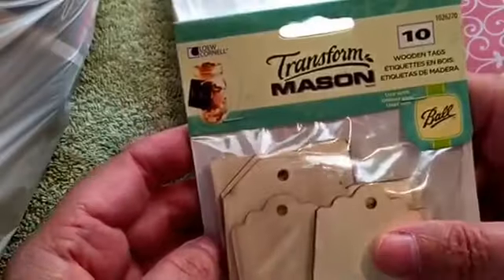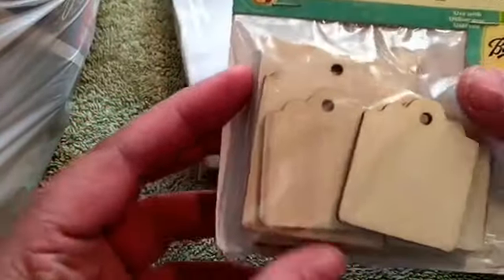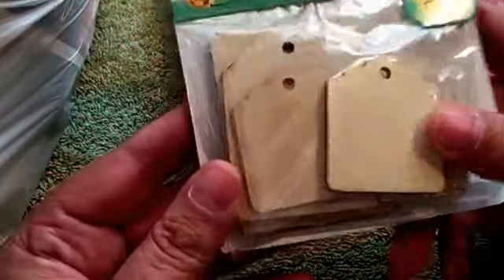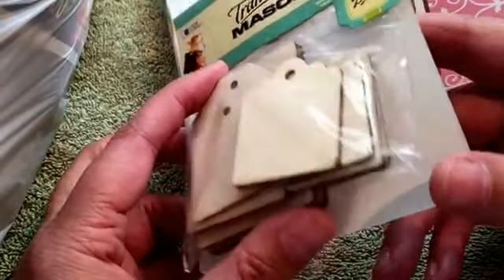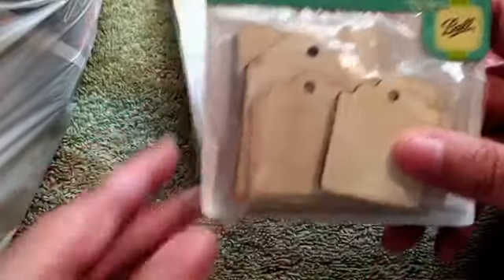I also got some wooden tags. I'm gonna distress them and put designs on them — they'll be really cute when I get through. I may show y'all in a video how I do that.